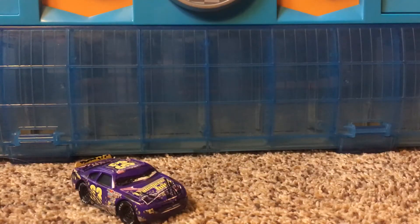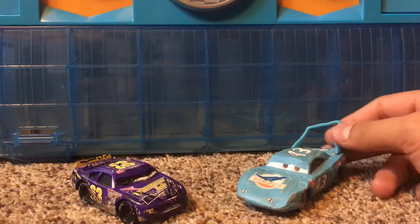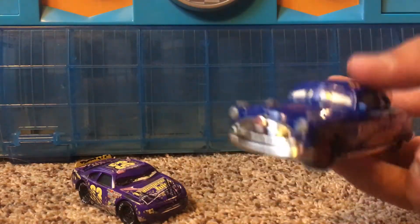Mattel has released two crash cars over the years. One was the Race Damage Mood Springs, and the other was the Damage the King. They were going to have a Damage or Wrecked Doc Hudson, but they decided to cancel it. My next custom that I will try to make soon is a Damage Fabulous Hudson Hornet.